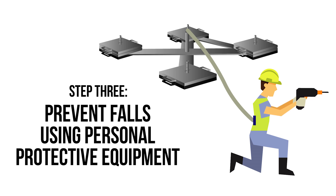A fall restraint system typically includes an anchor point and lanyard, adjusted or set to a fixed length to prevent the user reaching a hazard.